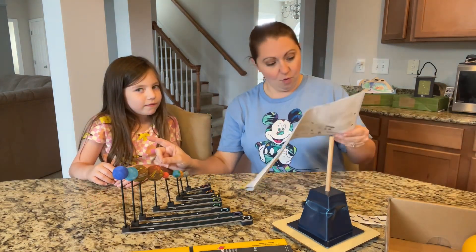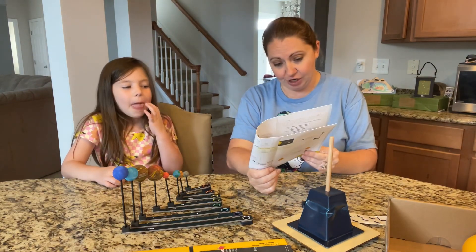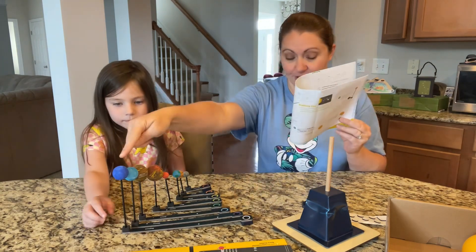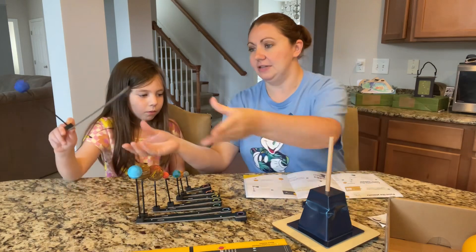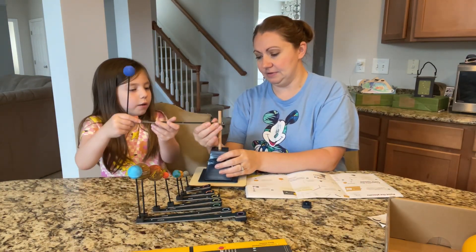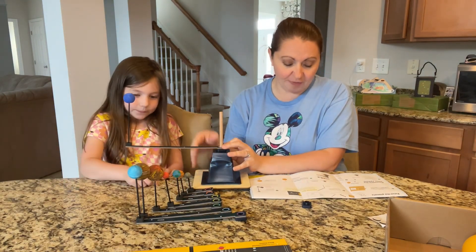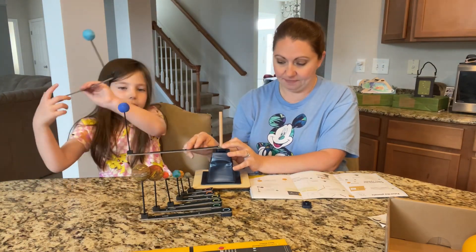Step one: when all the planets are dry, it's time to put your solar system together. Start with the longest spinner — Neptune — and slide it onto the rod. Slide on the rest of the spinners going from the longest to the shortest. So that's step two.